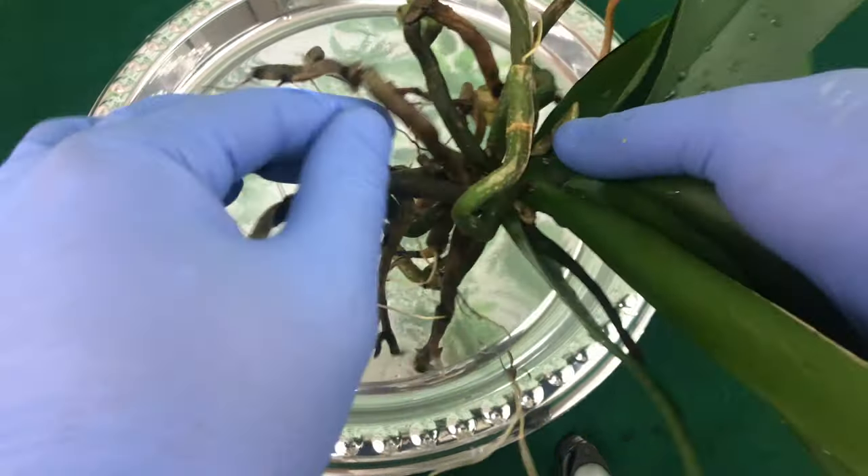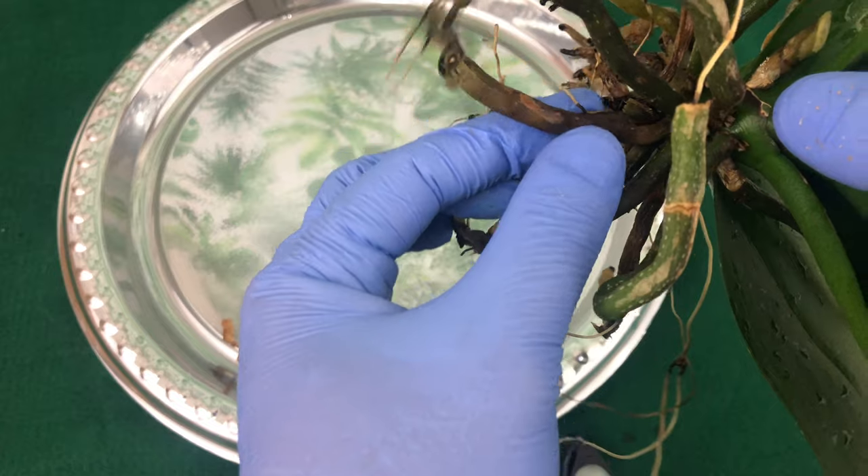Look at this root right here — most of it is solid, but...